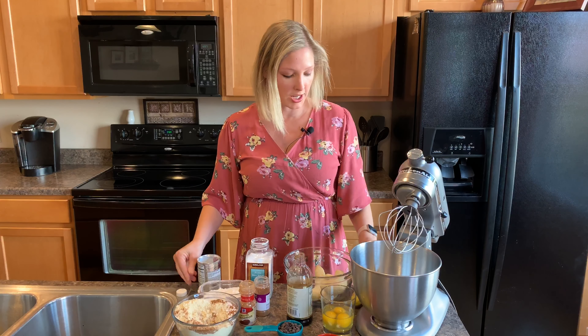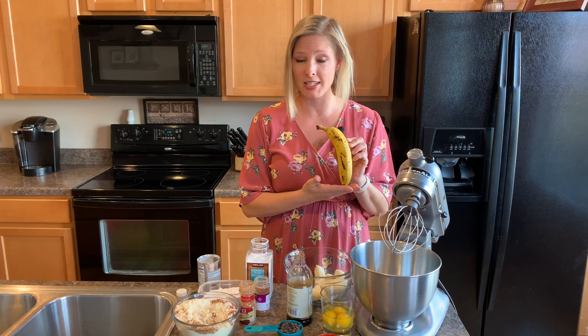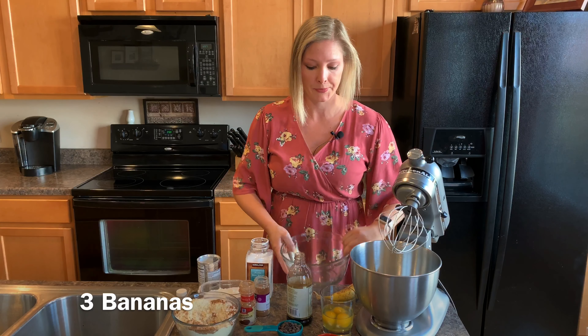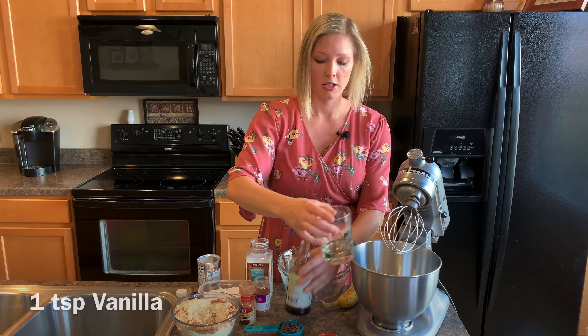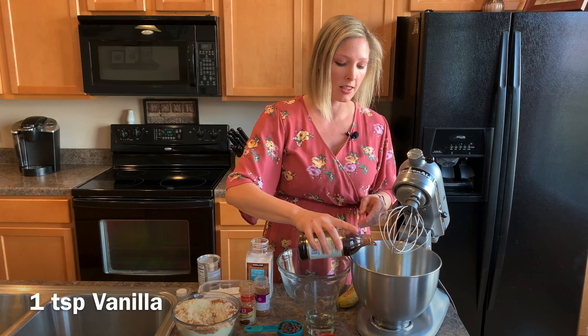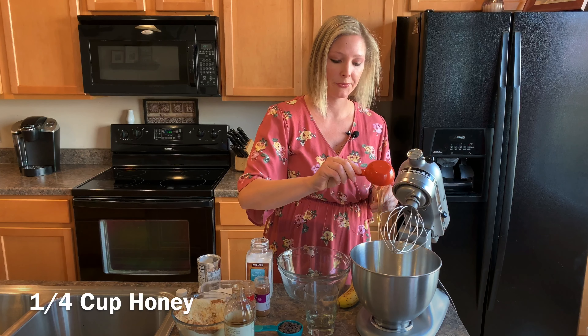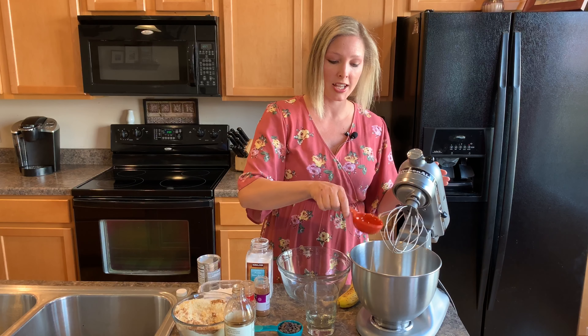For our wet ingredients, we're going to start with our bananas. The type of banana that you want is going to look like this — it's going to be a little sweeter. So we're going to do three bananas and three eggs, a teaspoon of vanilla, and some honey. Then we're going to mix this together and add our wet ingredients and the chocolate chips.